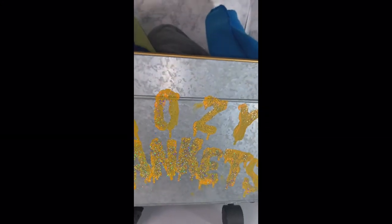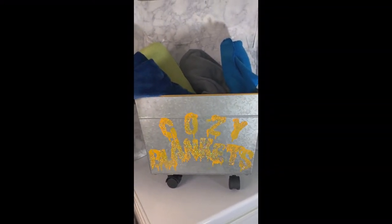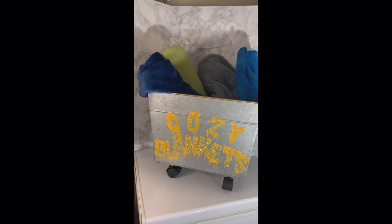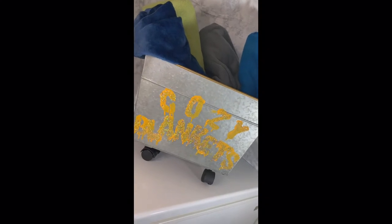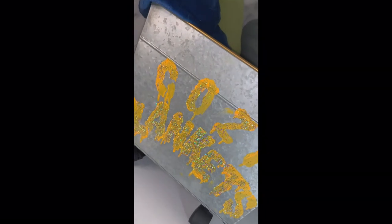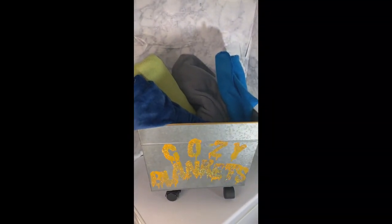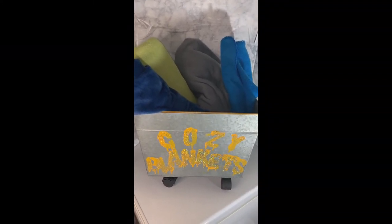Here is the final DIY wheeled blanket basket! I wanted to create an area for all of the blankets that I have — and no, this is not even a quarter of them — but I wanted a space designated specifically for my blankets. I really love how cute this came out, and I like the color of paint I chose. The addition of glitter is really adorable, and where I'm setting this there's a little light right above it, so the glitter will sparkle when the light hits it.